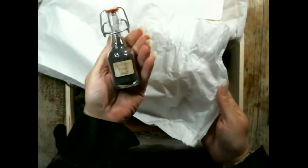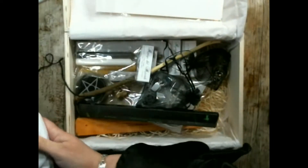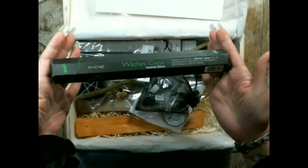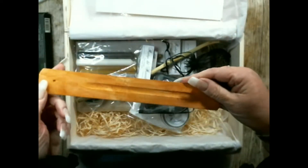There is a glass bottle of my own black salt, which is curse incense sticks, and an ash catcher.